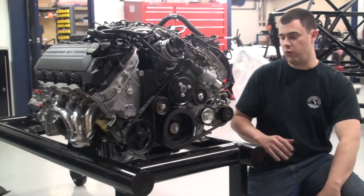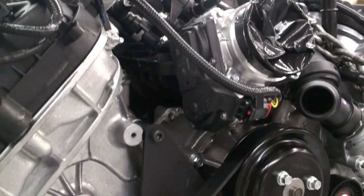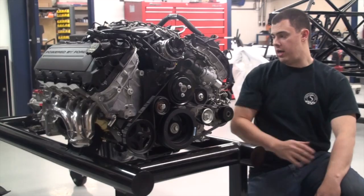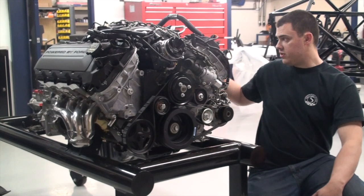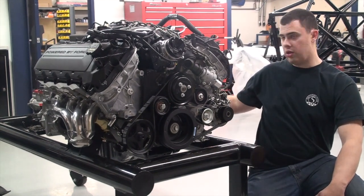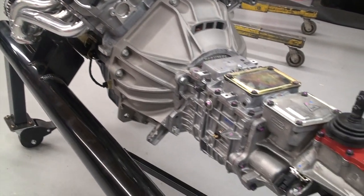Since we're running the Coyote, we did need to get the additional alternator kit, and we're also running power steering, so we have a power steering kit bolted on this motor as well. Since we did get this entire package from Summit Racing, they did provide us with the clutch, bell housing, and everything to mate the transmission up to the engine.